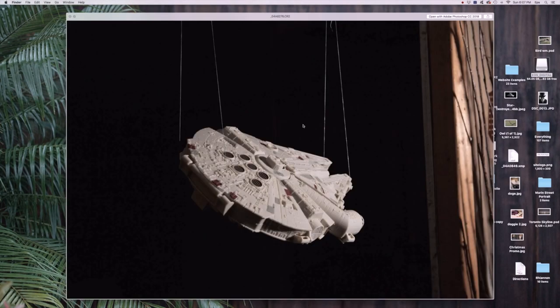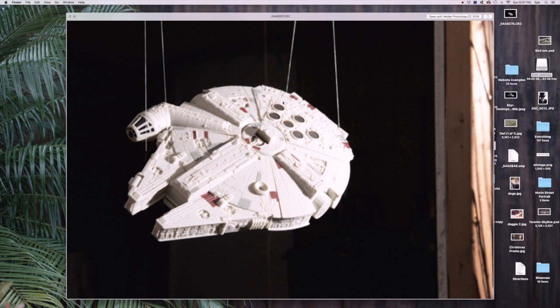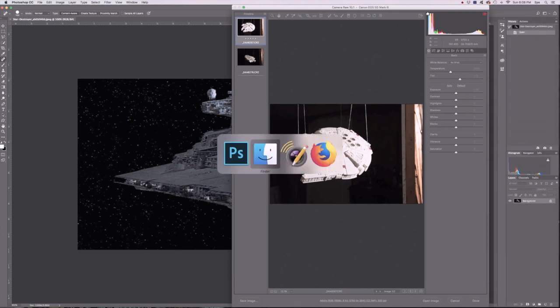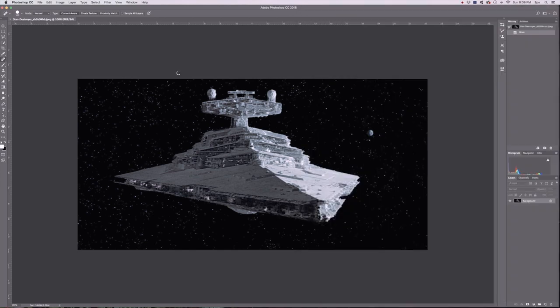I've grabbed a couple pictures of the Millennium Falcon. I'm going to take those, find the one I like on the computer, put it into Photoshop, and run through the editing process. I'm hoping to use screen capture software to show you what that looks like. First thing to do is open the pictures I shot of the Millennium Falcon and find one that works. I'm going to go with the backside picture of the Falcon — I think it matches better with the final goal of it kind of arcing towards the Star Destroyer. So I'm going to do a quick edit to get the two matched up, drop them into the same frame.